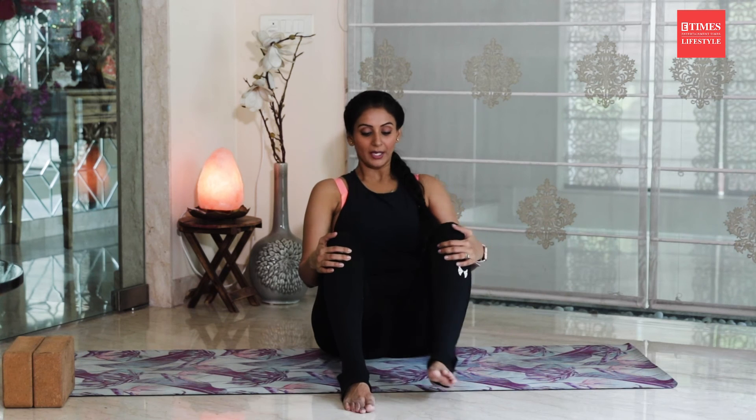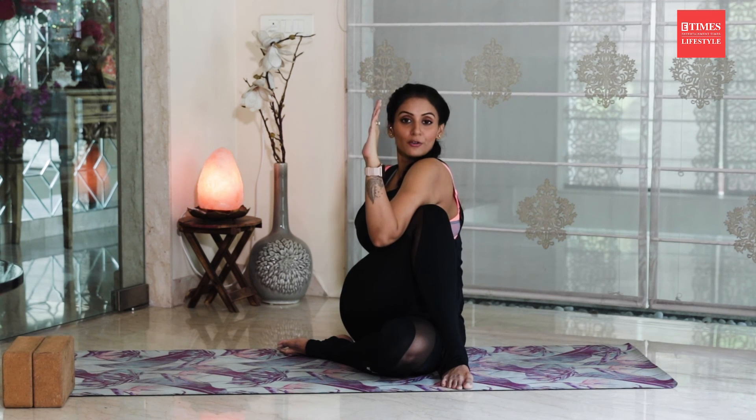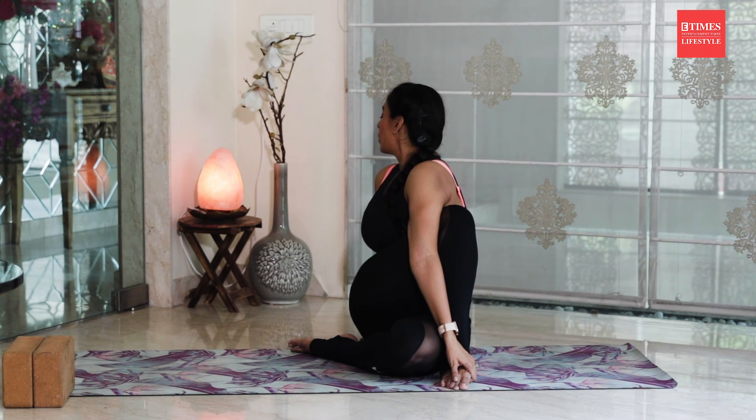Our next asana is Ardha Matsyendrasana or half spinal twist. To do half spinal twist, bring your knees in front of your body, then take your left heel right outside of your right hip, and your right foot outside of your left knee. If not possible, you can keep it a little further — that's completely all right. Inhale, take your right arm behind your back to help keep your spinal cord straight. Exhale completely, inhale again and raise your left arm up, exhale and bring your left elbow outside of your right knee — push them against each other. If possible, grab your left knee or right foot. As you exhale, look over your right shoulder to the back wall. This is a fantastic posture to lose that mummy tummy and very good for your spinal cord and whole back.